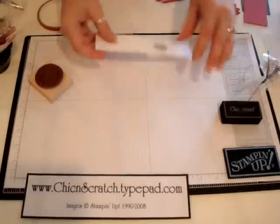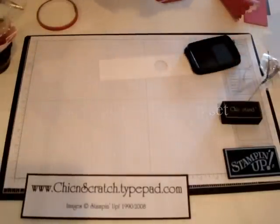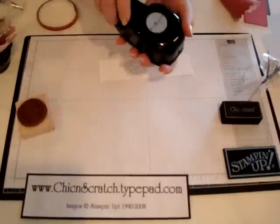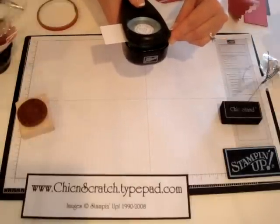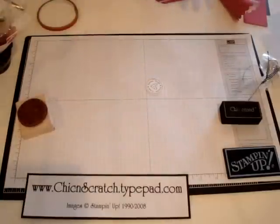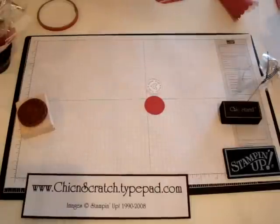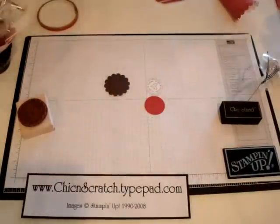Now we're going to decorate it. I'm going to take the Love You Much — the little hugs and kisses — ink it up, then take the one and a quarter inch punch and punch this out. I want to give that a chance to dry, so while I'm waiting I'm also going to punch out a one and three-eighths inch Riding Hood Red piece, and then the scallop circle is going to be in Chocolate.